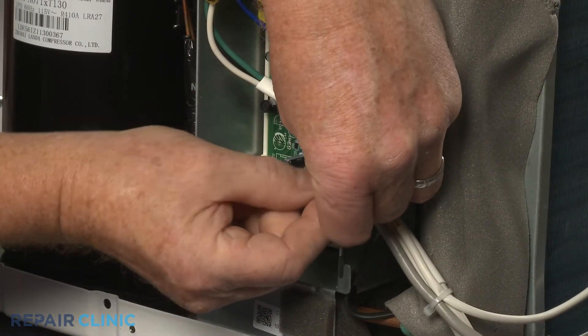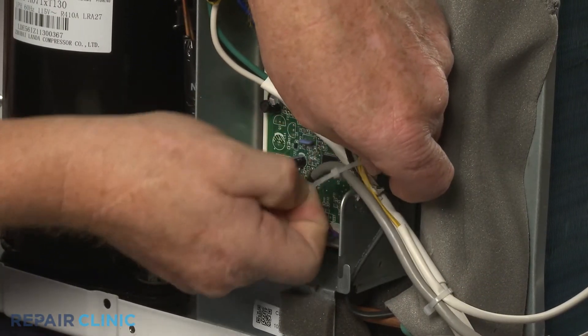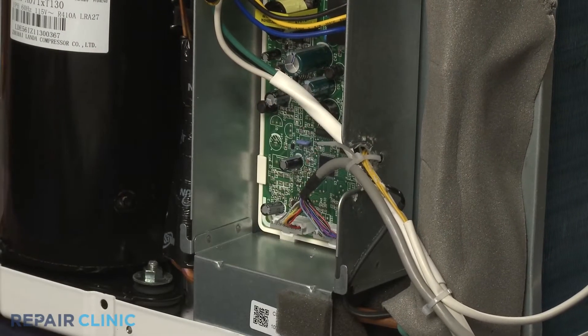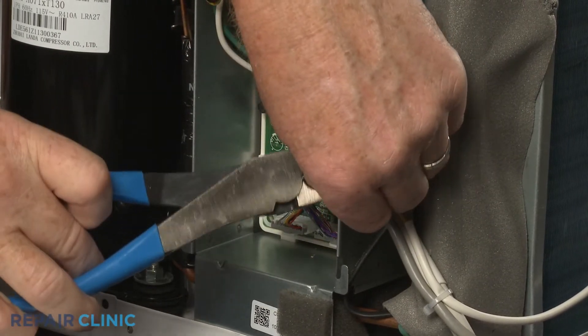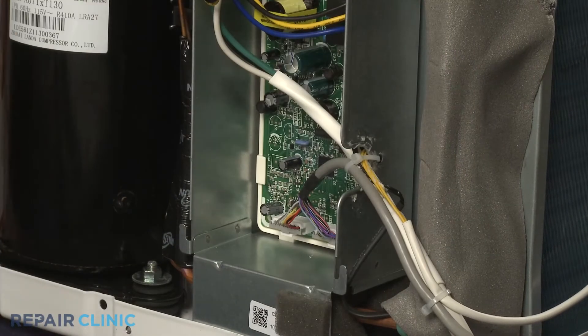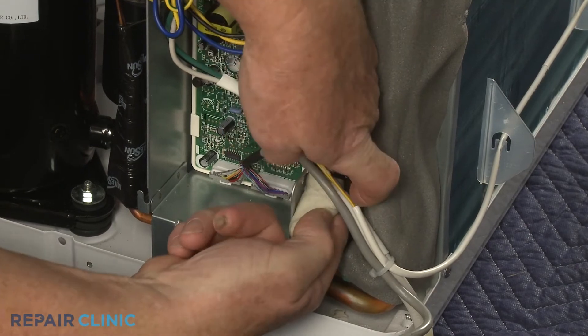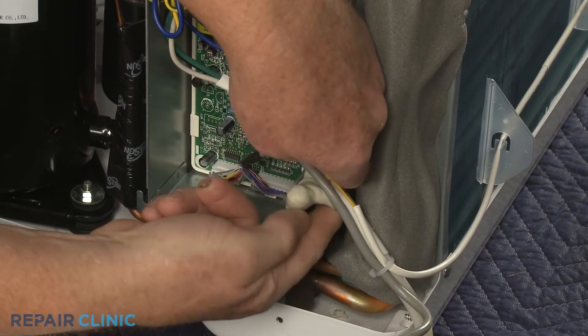Use a new zip tie to secure the wiring to the side of the control box. Replace the sealing gum and bend back the wire retainer to help secure the wiring.